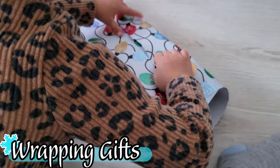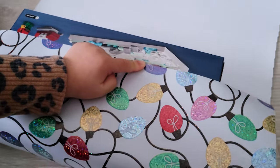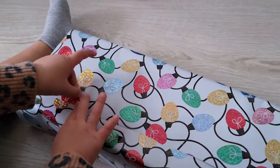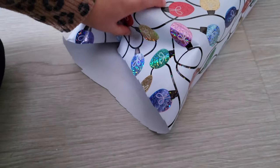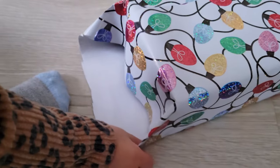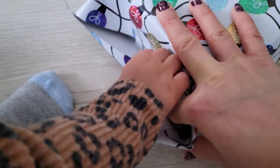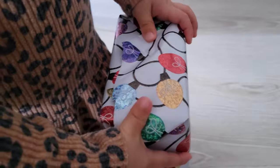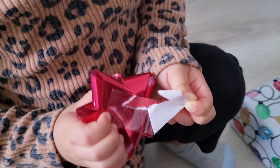Probably one of the most exciting parts of winter is all the presents we get to wrap and unwrap, and including our toddlers in that can be a really fun experience. A lot of the skills we work on — memory, sequencing, fine motor skills, crossing the midline — all come into play when wrapping presents. There's a lot of dexterity needed: pinching the paper, folding it over, being gentle but still using enough force. It's also a wonderful way to simply bond together.